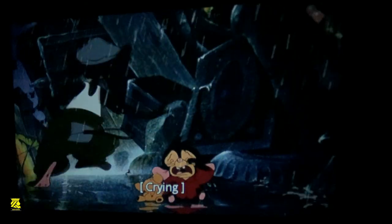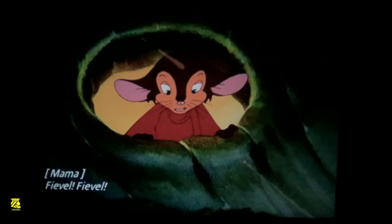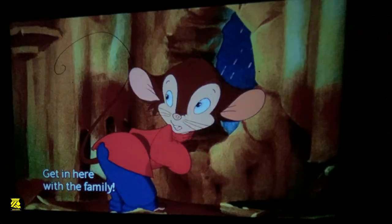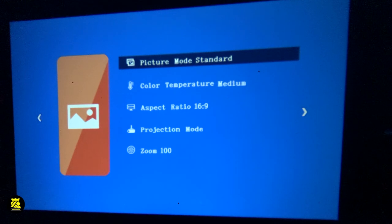However, you may have to hook this up to a surround system. Let's dig into this a little bit more. We have a standard picture mode here. Let me go back out and show you guys. Back to the main menu, back home.